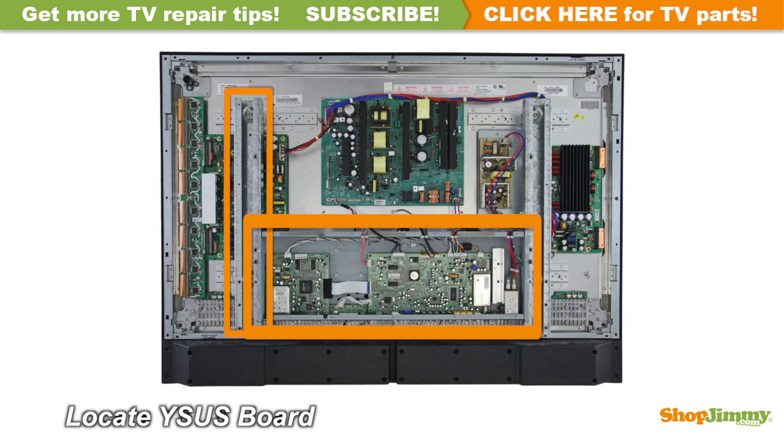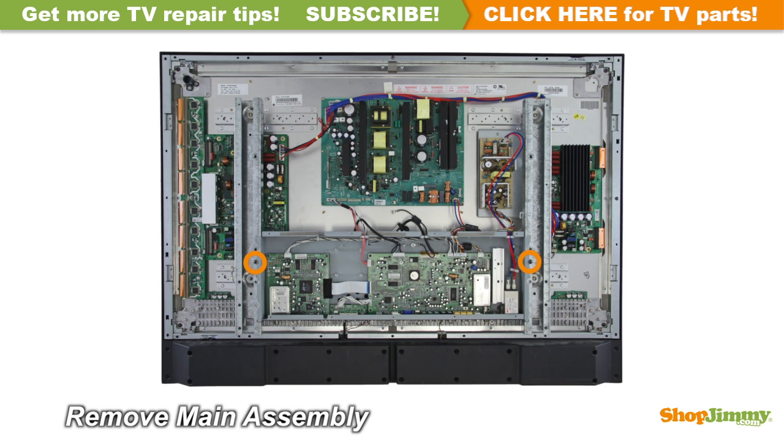This board is mounted to the back of the display panel and requires removing a top layer of the chassis. Carefully remove the top layer of the chassis.